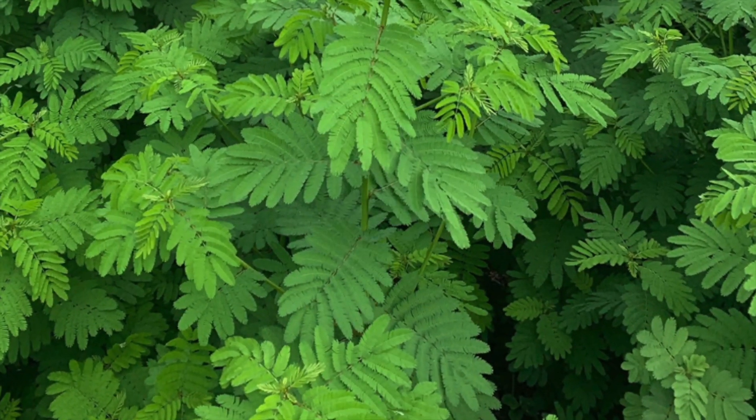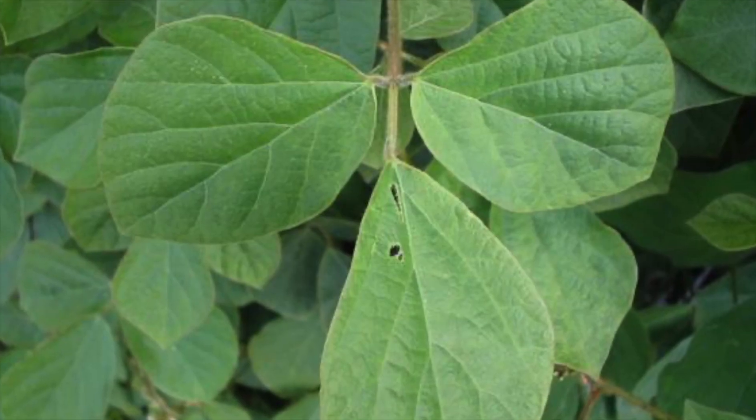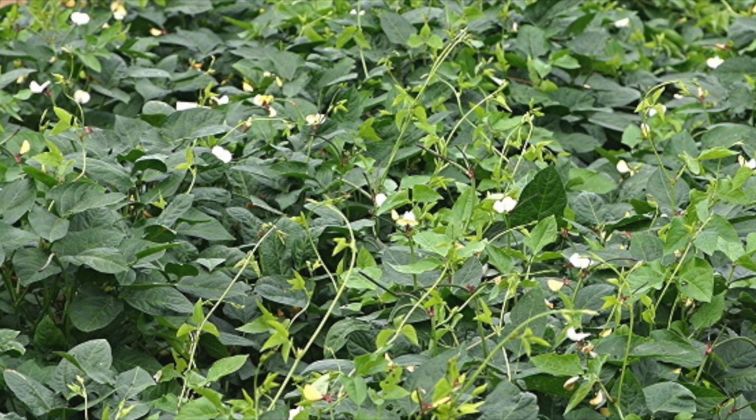In terms of summer legumes, I know some people use Progardis, Desmanthus, Wincassia — you could try Sorghum and Millet, Glycine, Cowpea — any of those hard-seeded legumes. Even though Sorghum's not a legume, it's still got that hard seed.